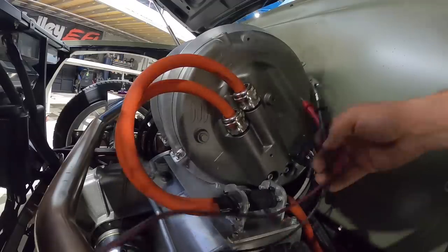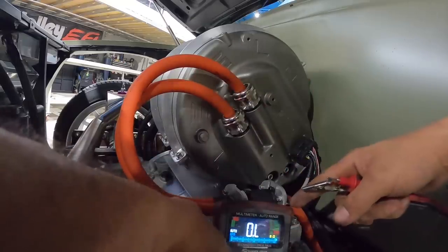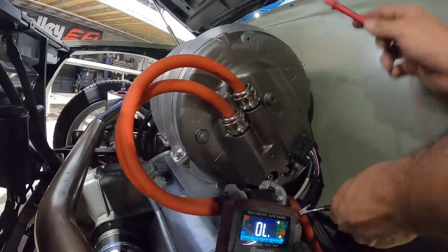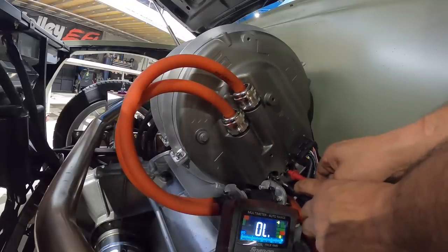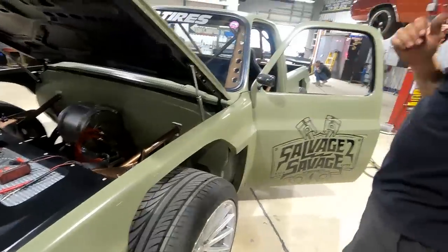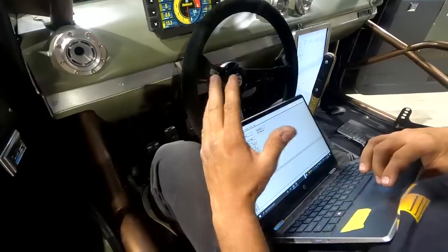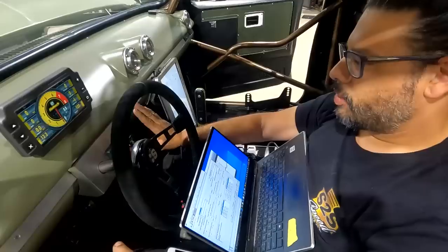At no point should the positive and negative ever have continuity. With my multimeter in resistance/continuity mode - hear that beep - you can see there's continuity in plenty of places on the vehicle. But here on the positive and negative motor cables, no continuity - that's what we want. Now I'm going to turn on the high voltage for the front motor. High voltage is live - 346 volts - we're powered up. Now I need to go in and program just the front motor to come on, then we'll try to get both working at the same time.